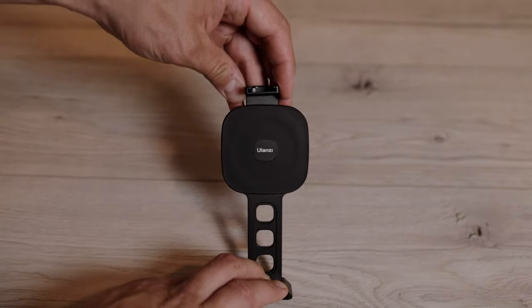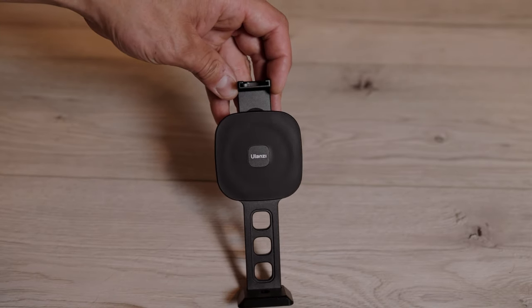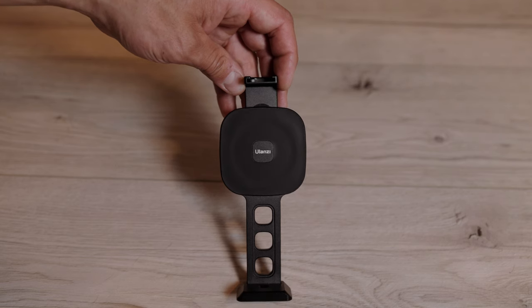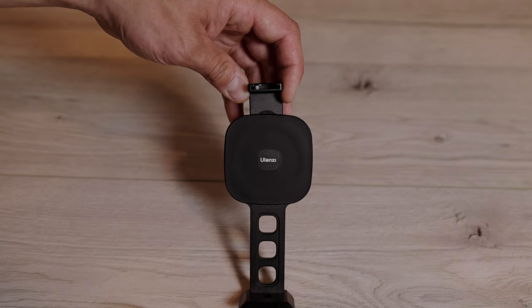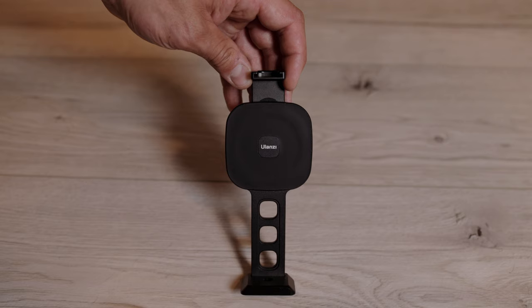To be honest, I have no idea if that gap is sufficient to hold the biggest iPhone. I'm going to try my iPhone 11 Pro Max. I think that is not really working, so I'm going to use this one here on the iPhone 12 Pro Max.